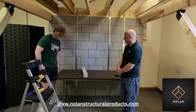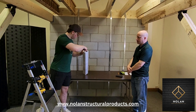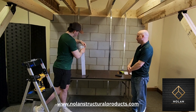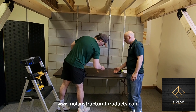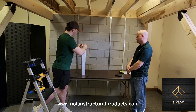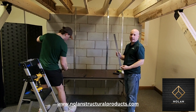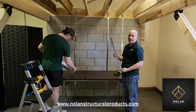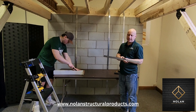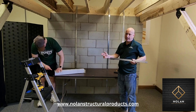To assist me with this we have Brian. Brian, go ahead and open that box and we'll show them what the kit includes. This is the 24-inch strap. These do come in four different sizes depending on the width of your notch. This one is good for a 6-inch wide notch. We have ones for 12-inch wide, 16-inch wide, and 24-inch wide notches.